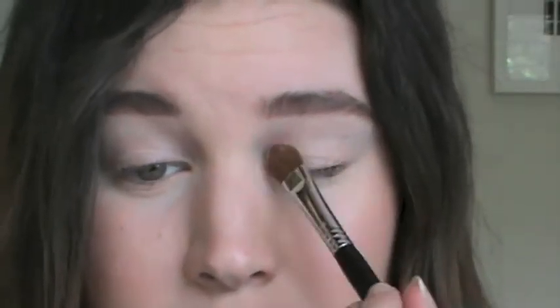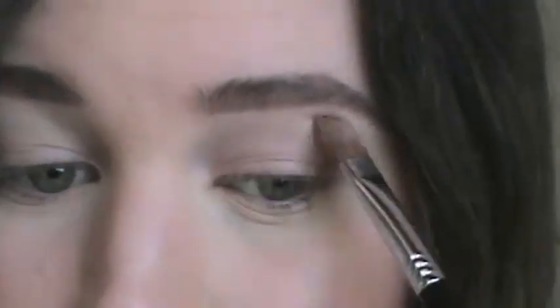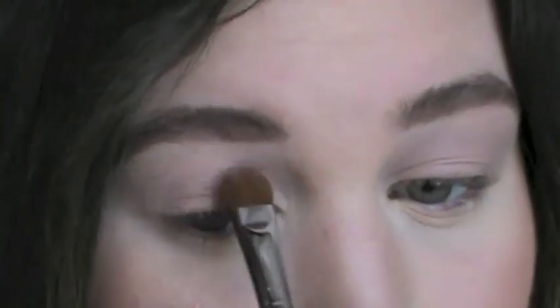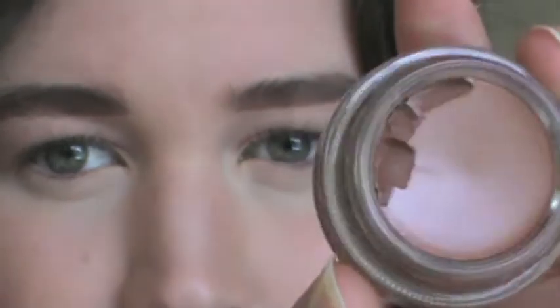Hey guys, today I have a bronze smokey eye for you, with some techniques that will work for a hooded eye also. First off I'm taking Mac's Painterly Paint Pot and applying that over my lid. Now taking Brownworks Paint Pot in my outer V to create the contour of the eye. Bring this higher than your natural hooded crease so you can see the colour when you look up.